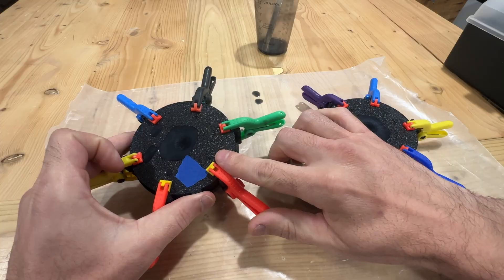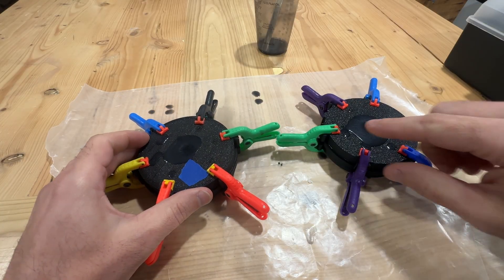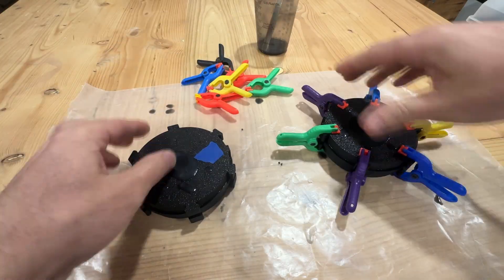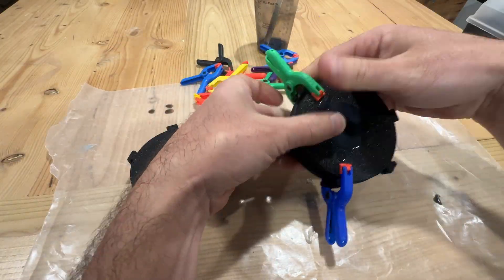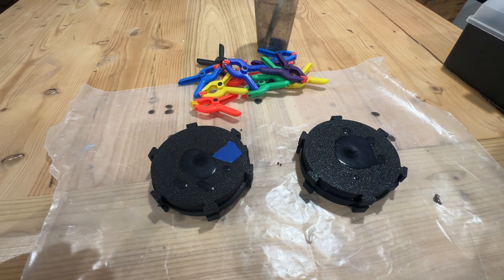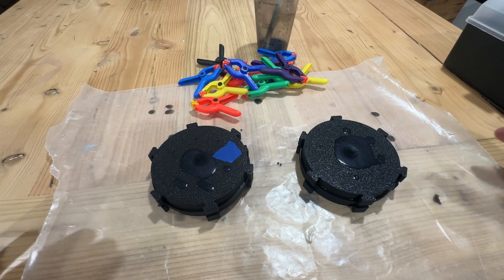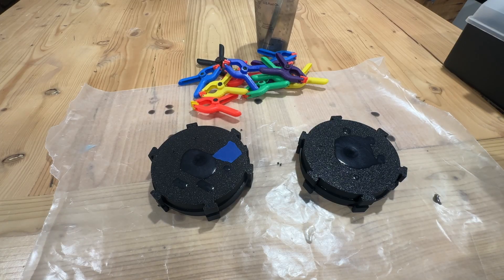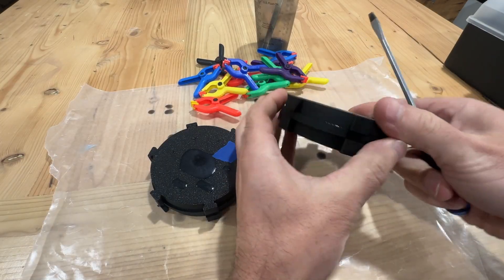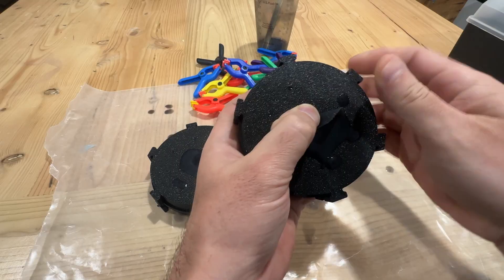Okay, so the moment of truth. We've got the mold on the left here — used mold release. Mold on the right did not. I'm going to pull these apart and try not to speak so that we can hear the forces as these come apart, starting with the one that did not have any mold release.